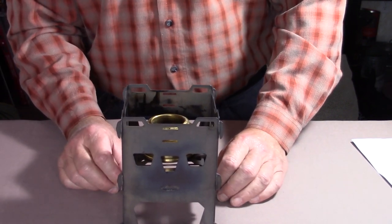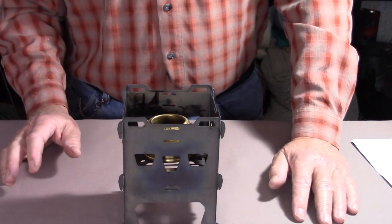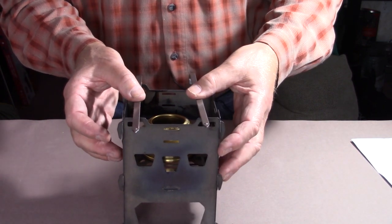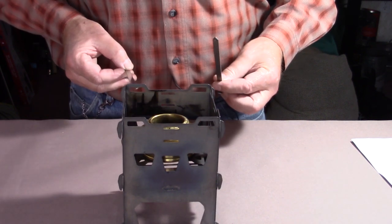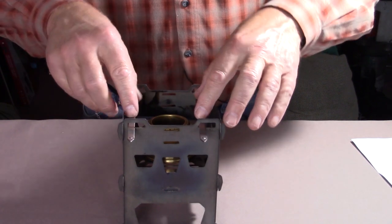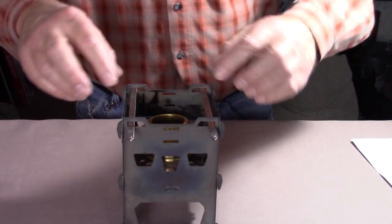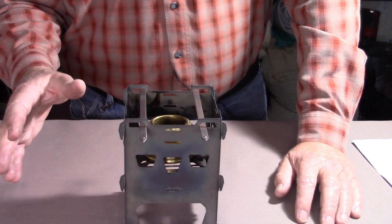The only challenge with this method is that if you're using a pot smaller than the stove opening, you'll need some support on top. Referring back to my fire sticks: if I lay them right across the top, I'll have about an inch and an eighth up to the pot. But there are notches built into the bottom of the stove that allow the fire sticks to sit in without falling off. You do reduce height to about three-quarters of an inch, but the alcohol stove will still work — it'll just take a little longer to reach the boil.